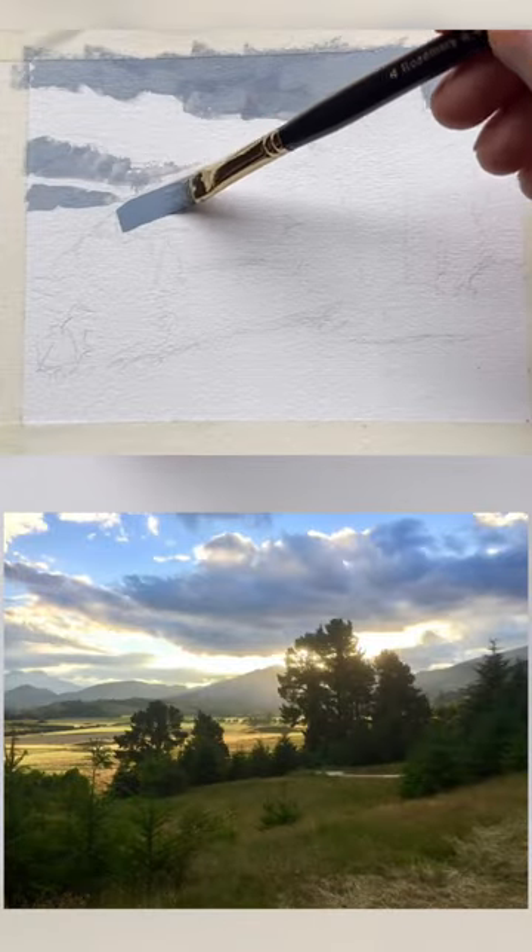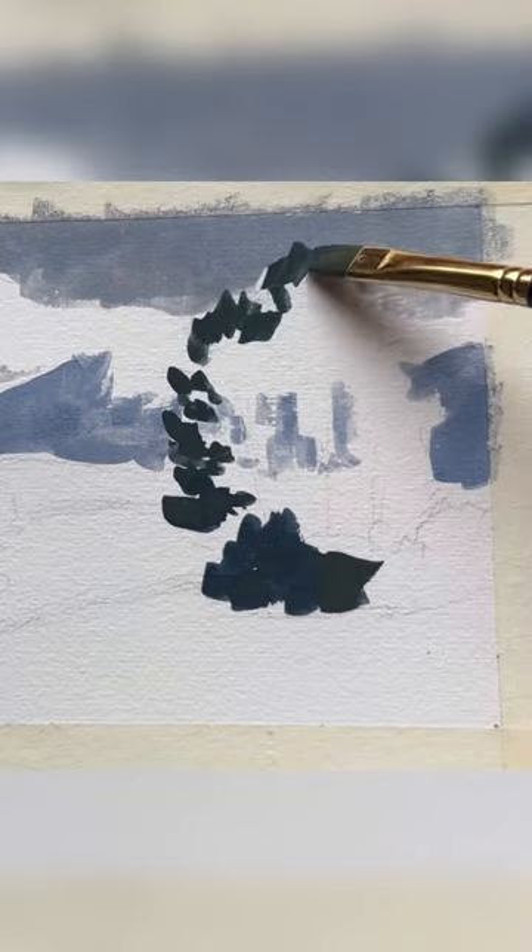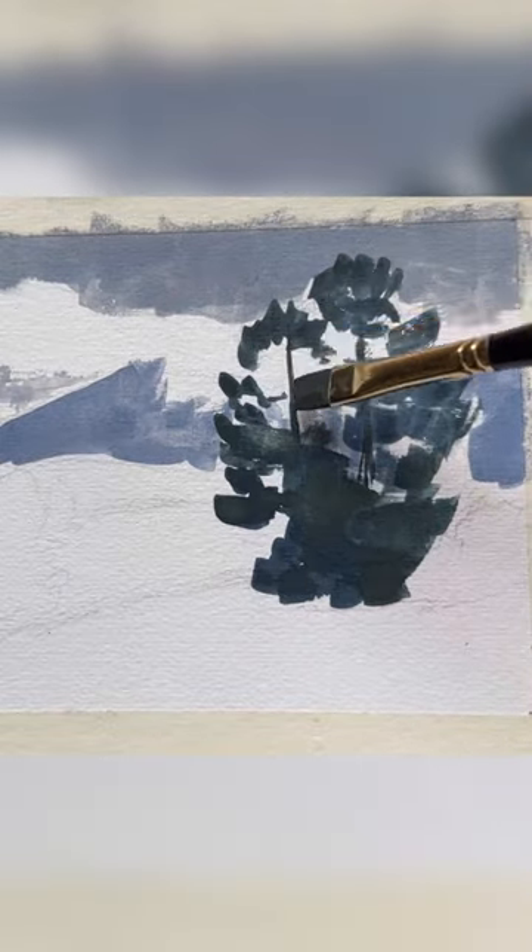Do you want to see how to paint bright sunlight shining through trees? I'm using gouache paint, and first of all I paint all the shadows in the landscape, especially in the trees.